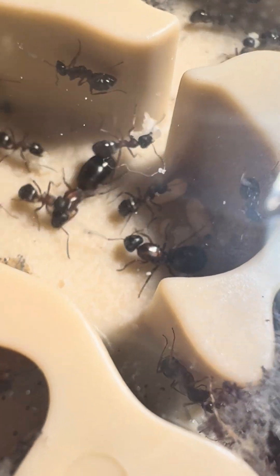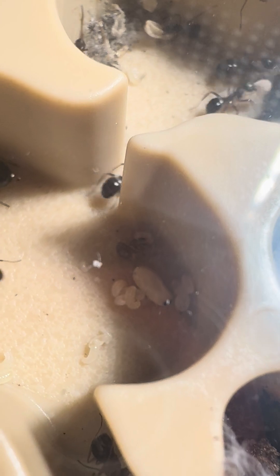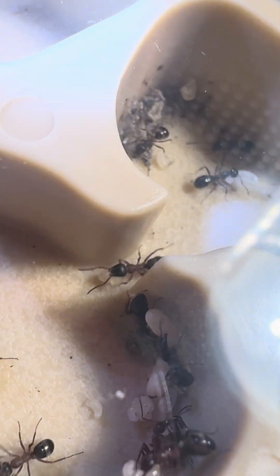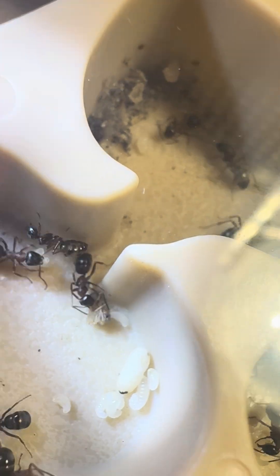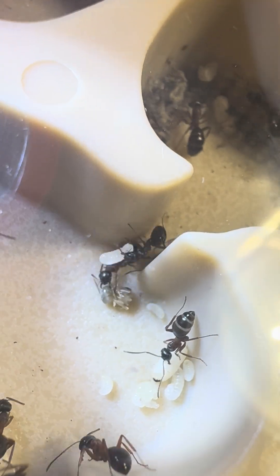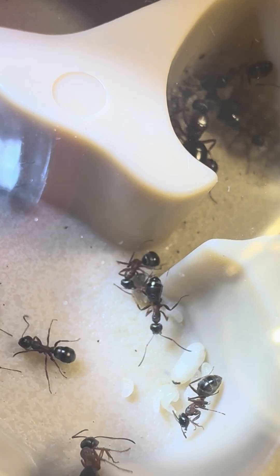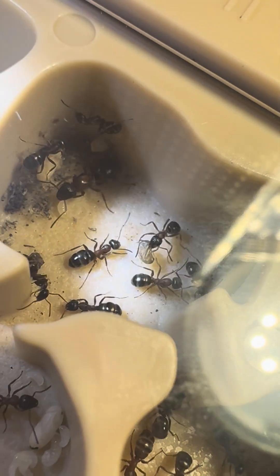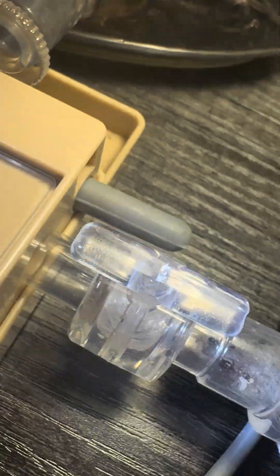She's a minor worker, because these ones have repletes too — they've got some larger workers that are repletes. Just look at her there. Look at that little worker. There they go with her.